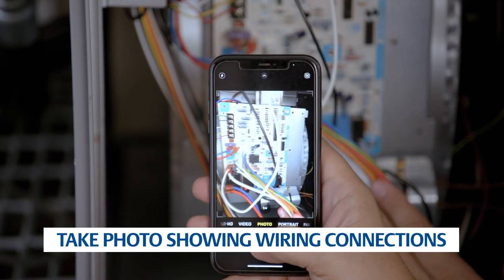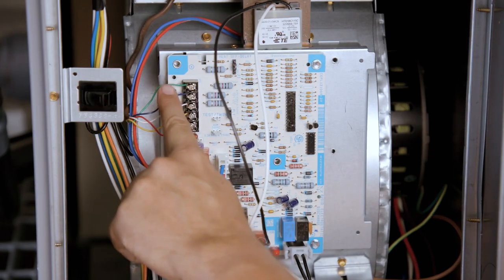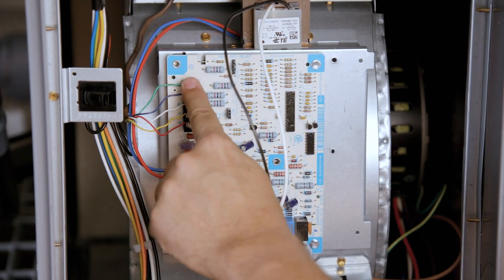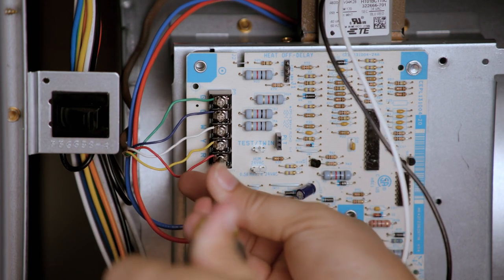Take a picture of the existing module for reference before removing any wires. Identify the existing wiring and take note of the terminal identifiers on the existing control. Disconnect the thermostat wiring, taking note of what color wires are going to each terminal.